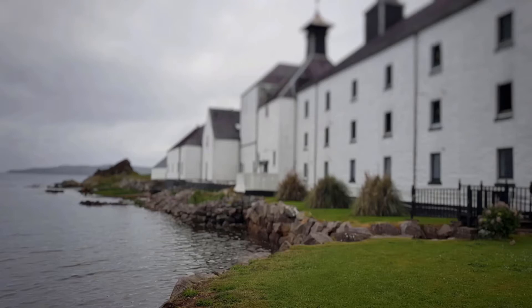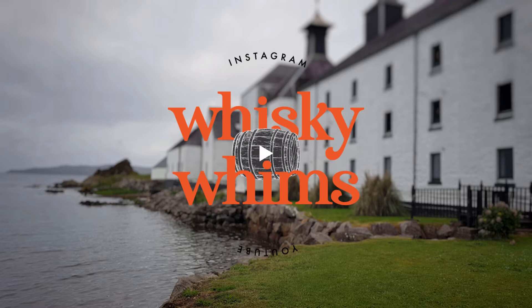Hey, how's it going and welcome to Whiskey Whims with me Stuart. Today we're continuing on with the Not for the Faint of Heart series, which was a tasting set up by the North East Whiskey Association Society. I couldn't attend the tasting virtually because I was at work, but I still bought the samples and I've got them to go through. Today we've got number three, which is Lindores Abbey.